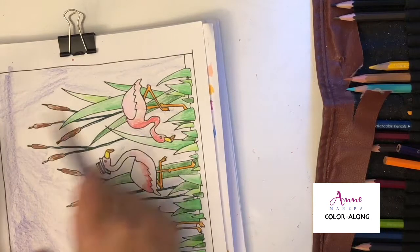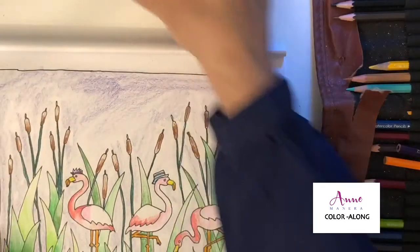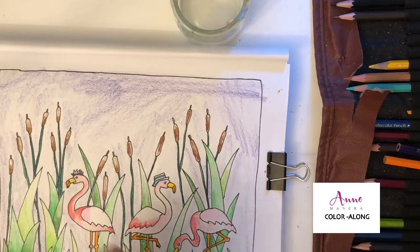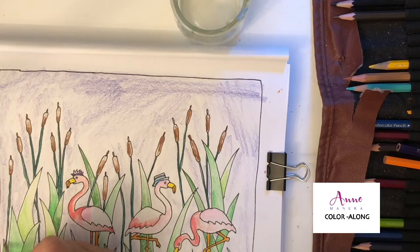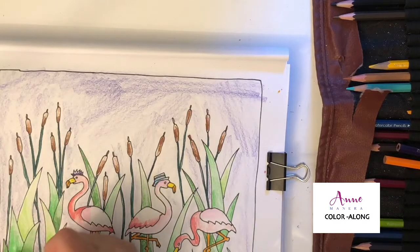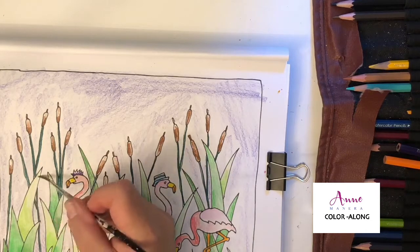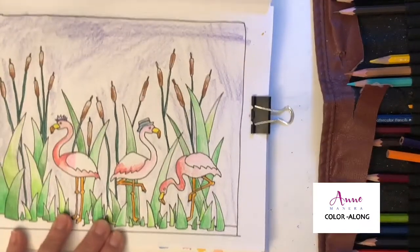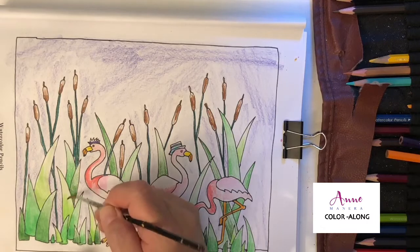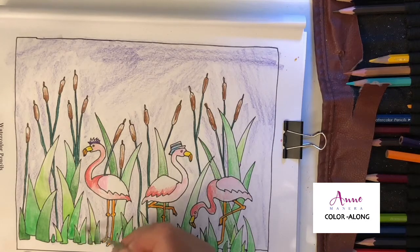It doesn't really make a difference what it looks like right now, because once I get that water in there, that's when the magic is going to happen. I've got my brush — this is kind of a medium brush. I'm right-handed, so I'm going to move from left to right. I'm just simply taking a little bit of water, wiping it off at the side of the jar, and just moving that pigment up and down as we go. I'm going to hit every blade of grass, just pulling the water up.